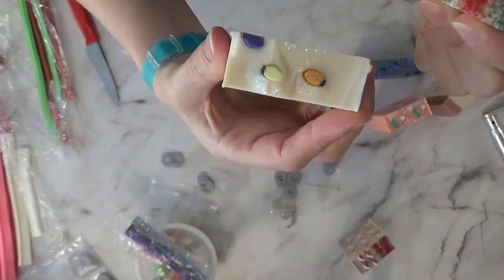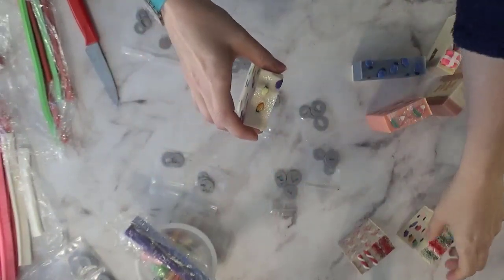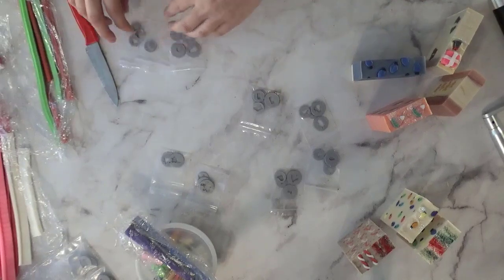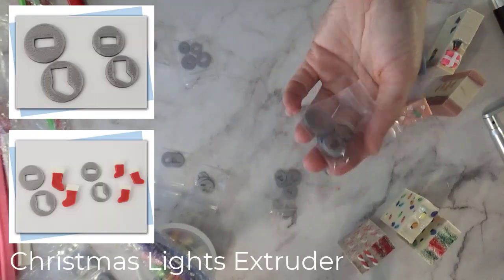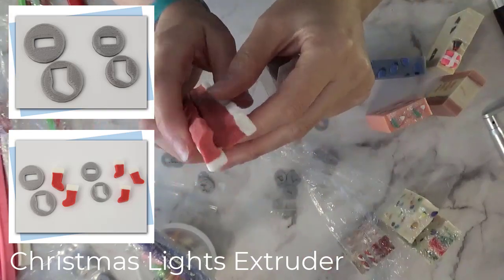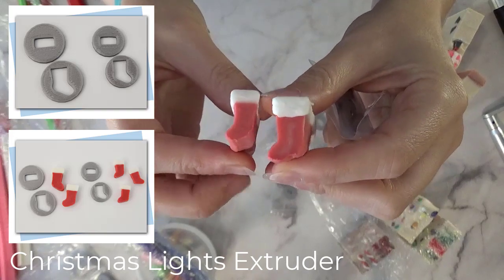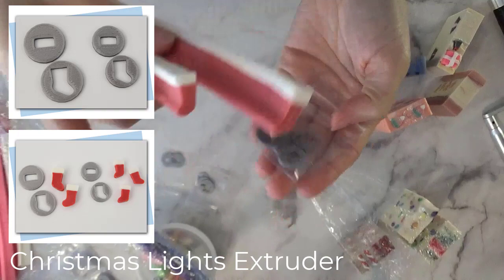I just placed them as a little decoration on top and I was so happy with how the Christmas lights turned out. I also made some stockings — large and small — and I haven't used these in soap yet, but I'm very excited to.